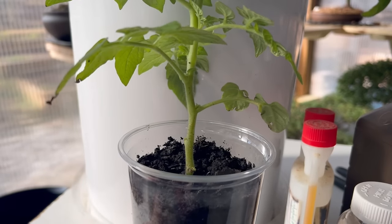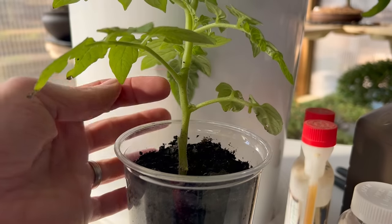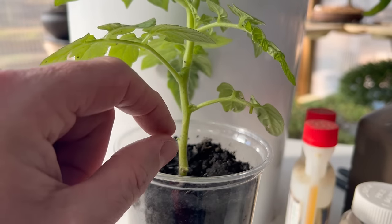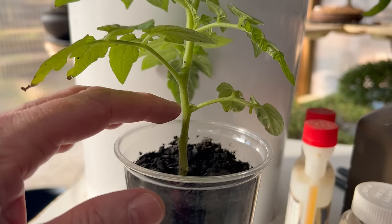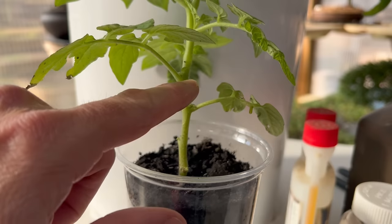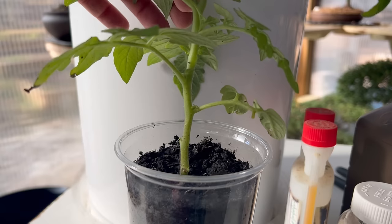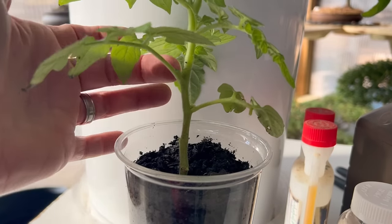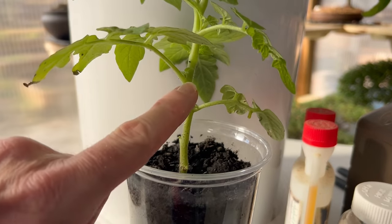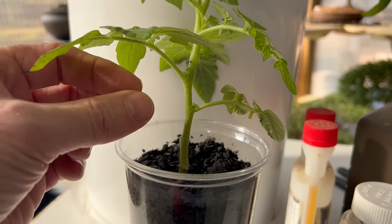Pruning suckers on tomato plants is a critical way of getting better and bigger fruits. Right here on these branches, you'll notice suckers beginning to form at the base of each branch — right there in the armpit of the branch. As they come out, prune them off and don't allow them to draw energy from the plant. You want the main branches producing your fruit. Removing each sucker as it comes out is one of the most important tips for growing tomatoes.